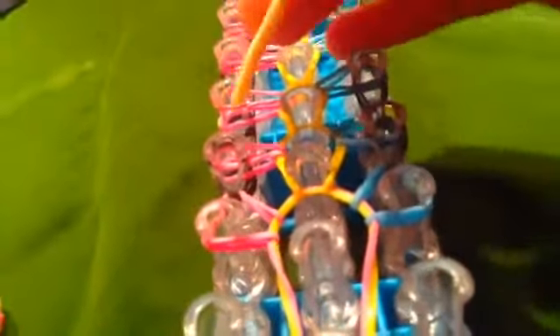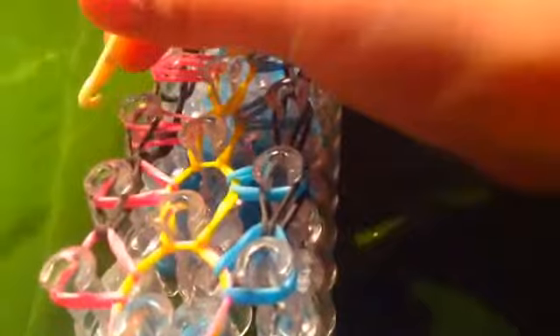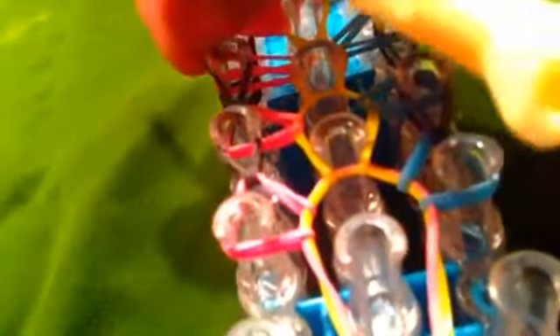Do this until the end. Now take your needle for the other side and take your border color and put this right there. Then from the other peg go in like you did and put it onto the peg that you started from.